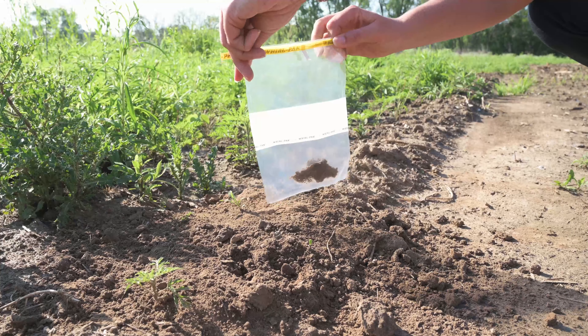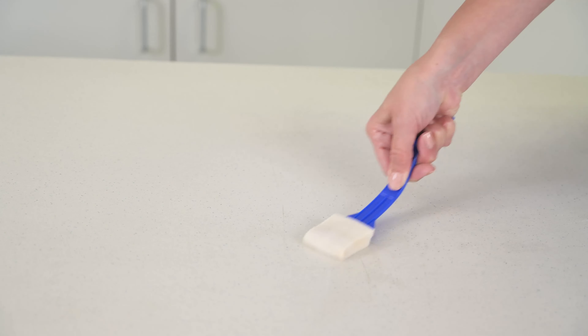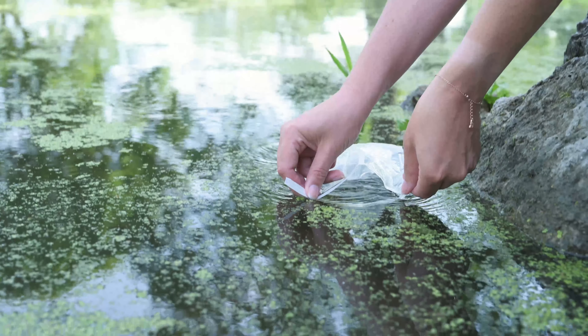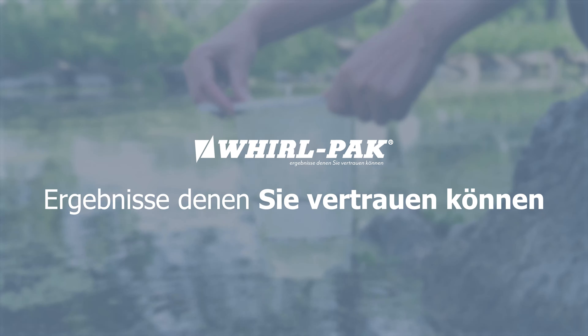We promise to continue to innovate and maintain gold standard quality for our users in the field or in the lab. We hope you will use Whirlpack to sample with confidence. After all, safety starts with a quality sample. With Whirlpack, you can trust the results.